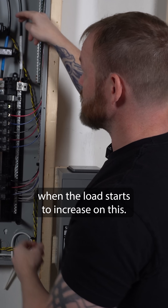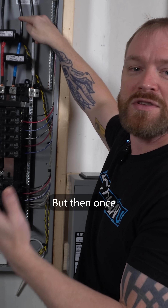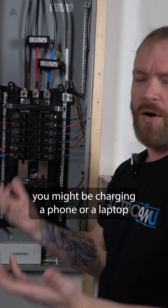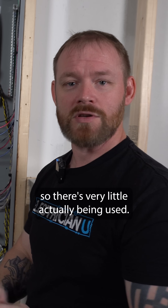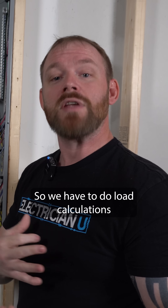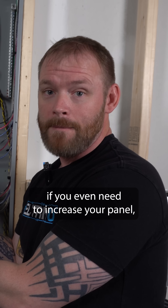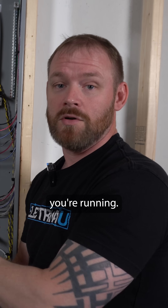If you're using a whole bunch of stuff at one time, that's when the load starts to increase. But once you shut those things off, it goes back to like charging a phone or a laptop or using a computer — so there's very little actually being used. We have to do load calculations to figure out if you even need to increase your panel, because it's all based off of what loads you're running.